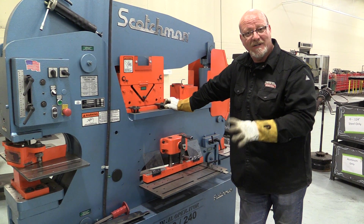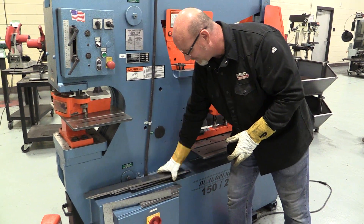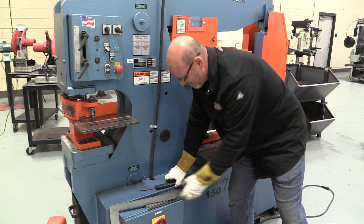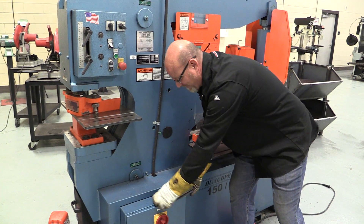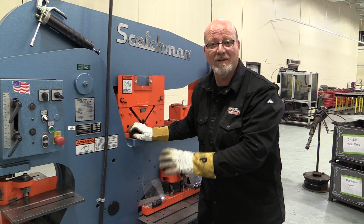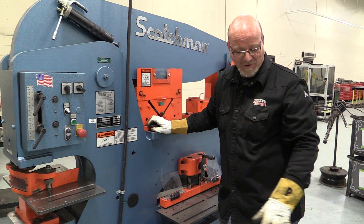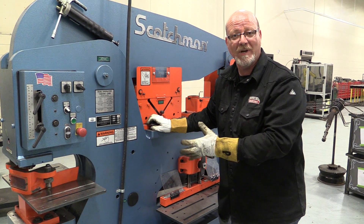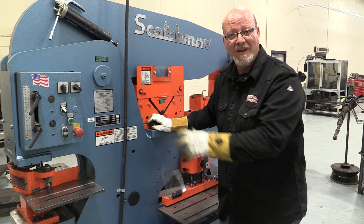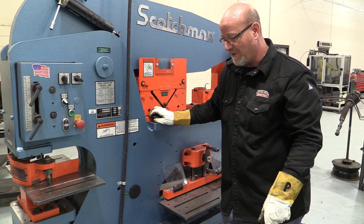I just walked up to this machine and here's what I notice. Folks, this is not a sixty thousand dollar metal storage bin. Keep the metal off it. That's a great way for a piece of metal to work its way in where it shouldn't be, in a pivot point or one of the rams. It's also a great way to hurt yourself with that metal falling on your foot.